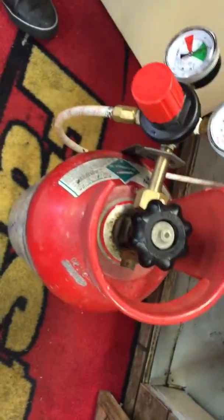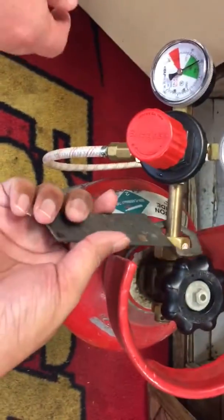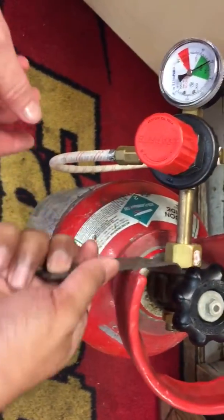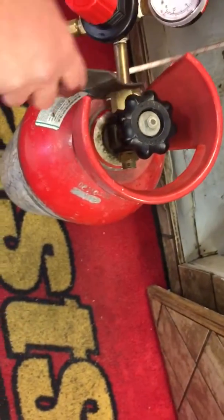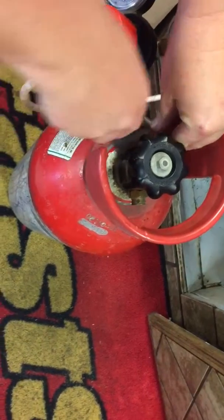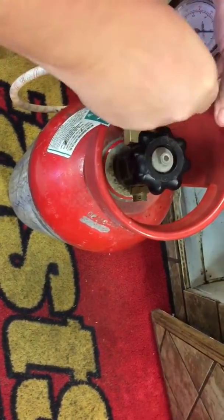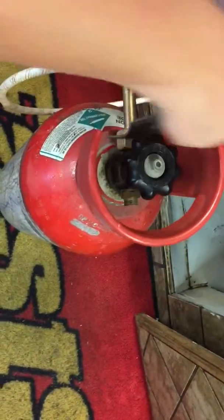Once it's off, you'll use this special little wrench that comes with it to unscrew it. Before you do that, make sure you have a new tank ready in the back. The new tank will have a little red valve on it.